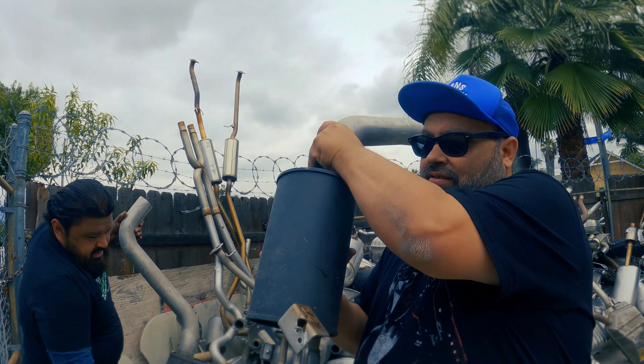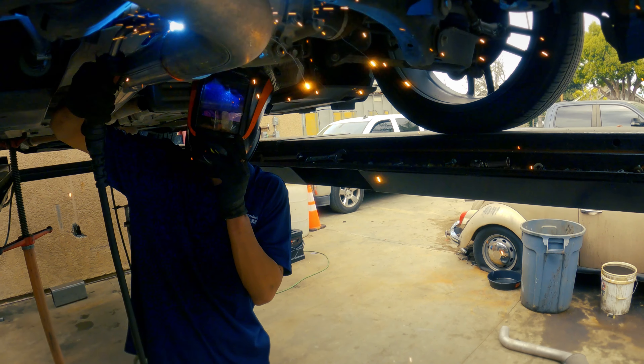As you can hear, it's a six-cylinder. What we end up doing is we put the Hellcat exhaust in it — we use the stock resonators from the Hellcat and the anodized black tips from the Demon.